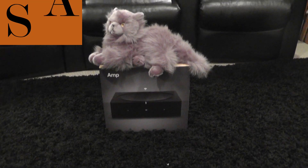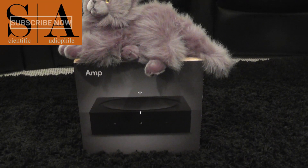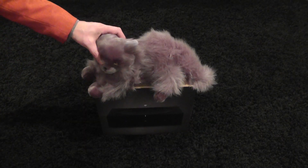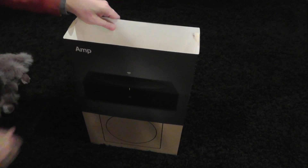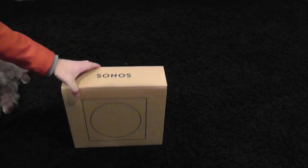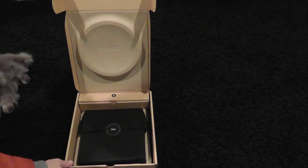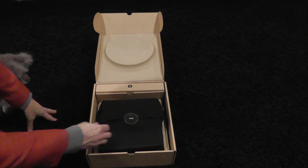I came home and saw Helmholtz sitting on the new Sonos amp that just arrived, so I did a quick unboxing. Let's take a look at what's inside the box. Get off there, Helmholtz! The box comes wrapped in this useless sleeve, which I guess is cheaper to print than to actually put on the box — the first thing Sonos is doing that's not Apple. They always wanted to pretend to be Apple, and they're just missing the whole mark.